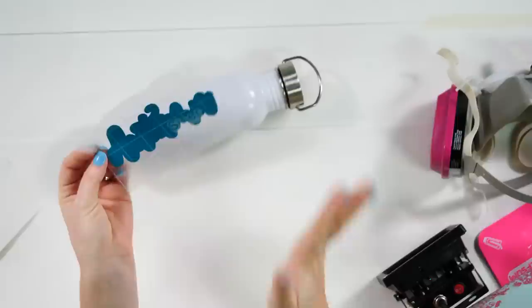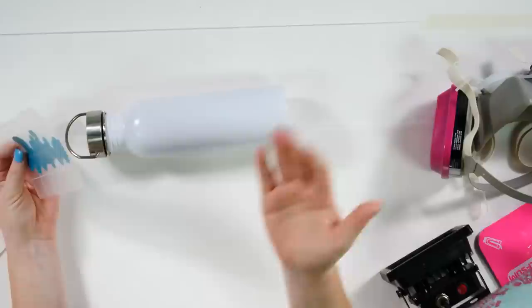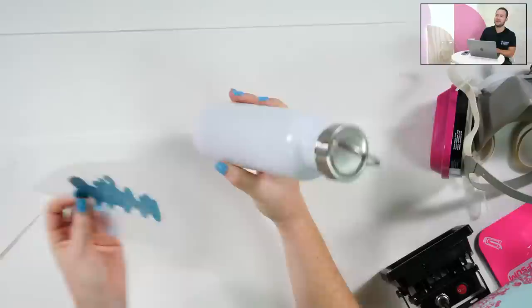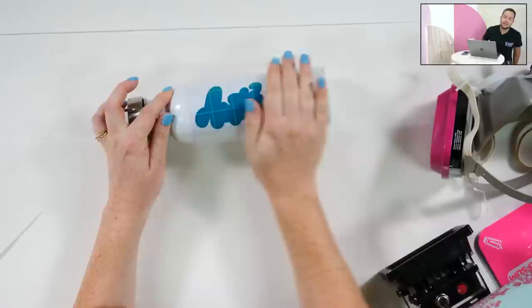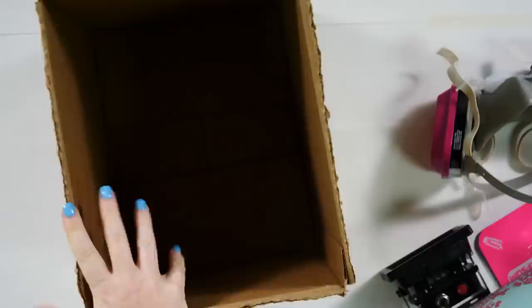Put transfer tape on the big offset piece before you paint or add dish soap. Apply it exactly where you want it on the tumbler. There's debate about whether the big letter goes at the top or bottom of the cup. We're putting the first big letter going from the top down. I don't measure - just applying it on here before we do any painting.